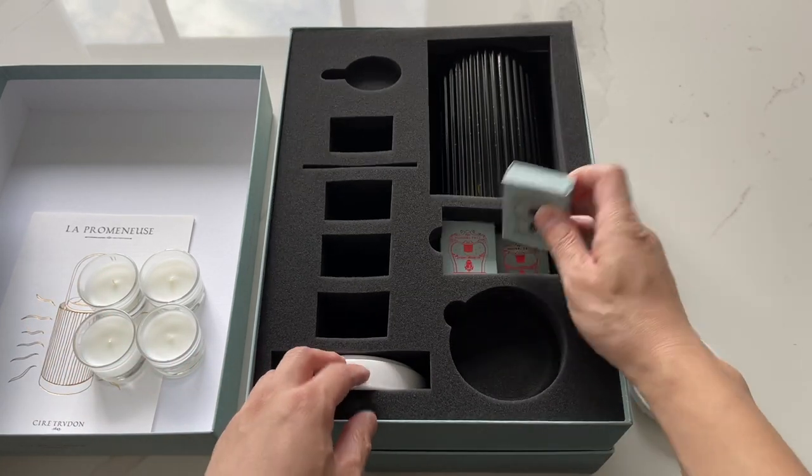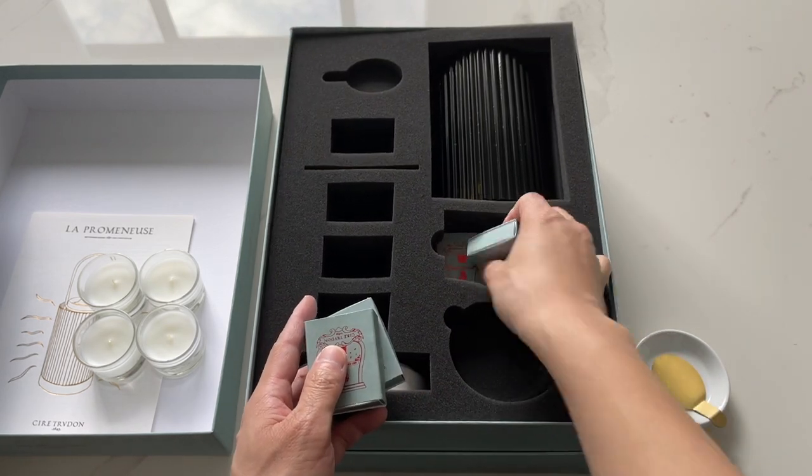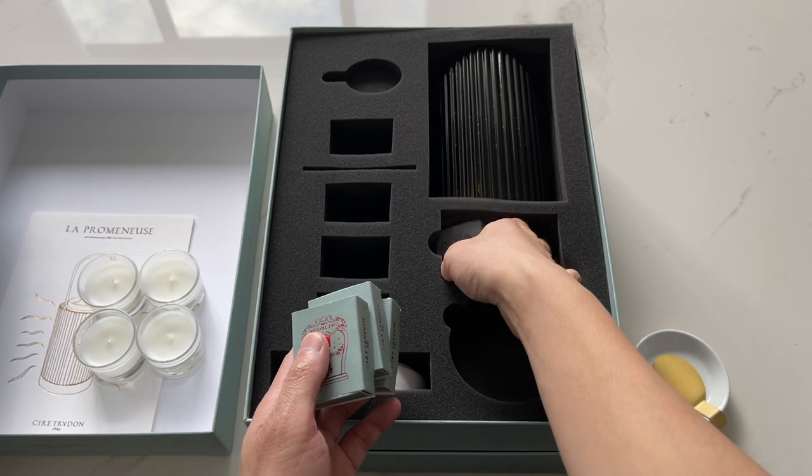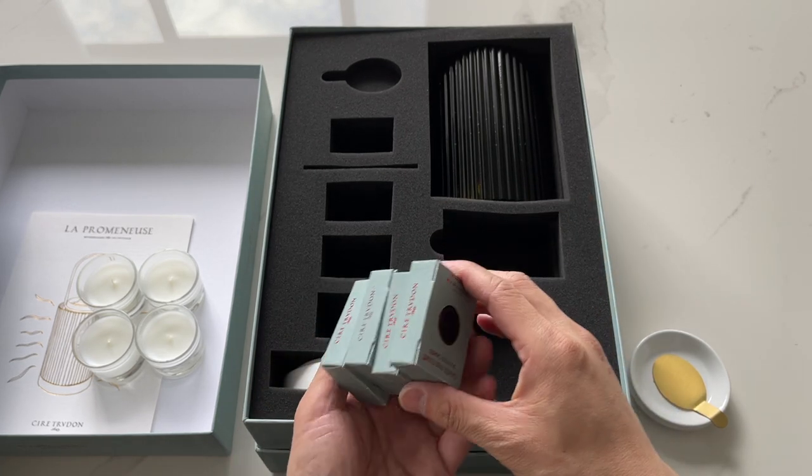These are the cameos — there are four of them. Each of them is a different scent from their line, so I think you can find candles or room sprays in these scents.